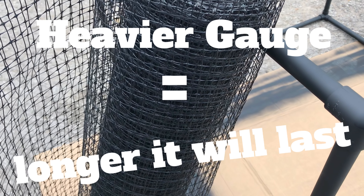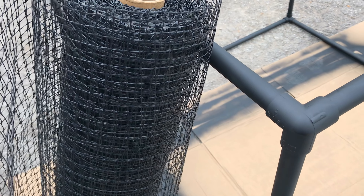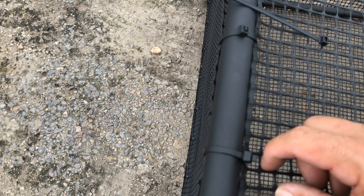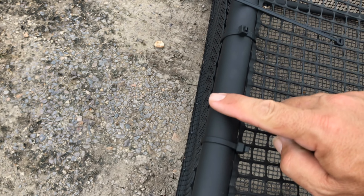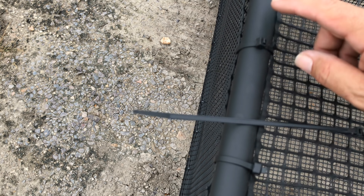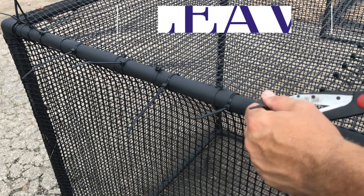The heavier the gauge of plastic, the stronger it's going to be and the longer it will last. We're going to stretch that skin across these bones and then attach it with zip ties. One of the last things we have to do is decide if we want to cut the ends of our cable ties off. We've built our cube, stretched our skin, and secured everything with our cable ties. Personally, I like to trim them off — having all those extra flaps sticking around is just a little unsightly.